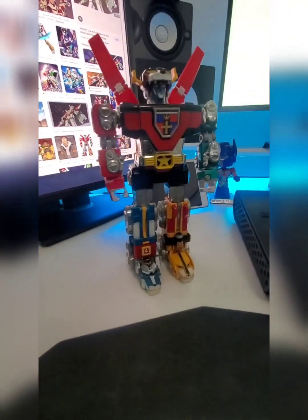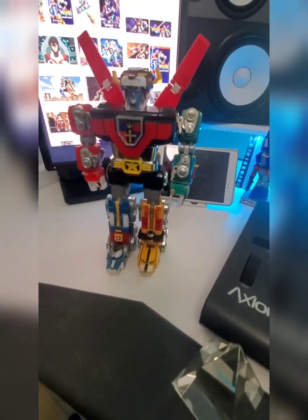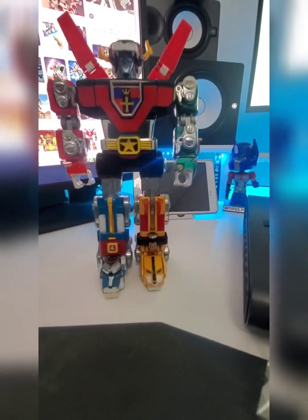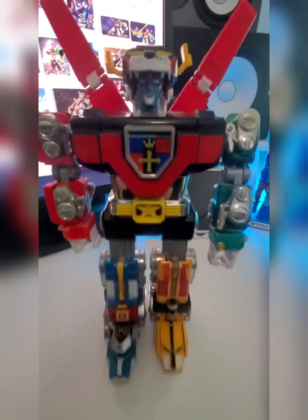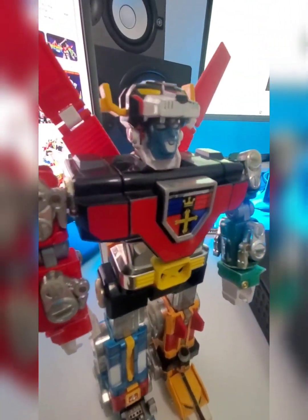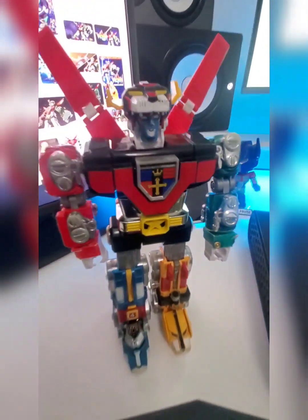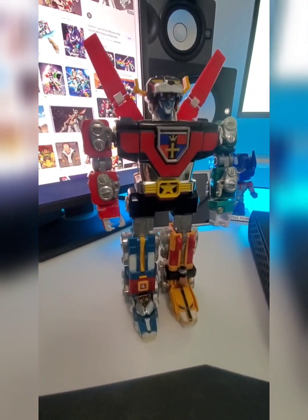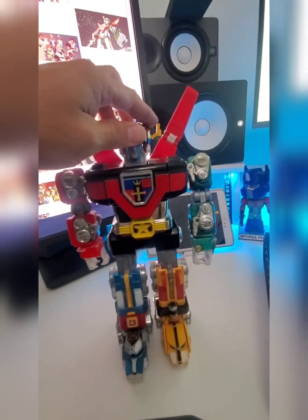So that's the Voltron 1981 version — one of my favorites. I hope you guys enjoyed this. I hear there's a movie coming out, or they're trying to have a movie come out — a live action, kind of like the Transformers. Alright guys, thank you so much for watching. It's just something I've been wanting to post for a while. This is my Voltron — it's in my home office. Thanks guys.